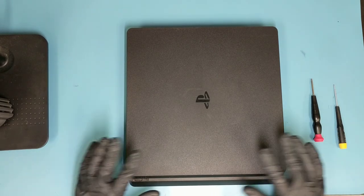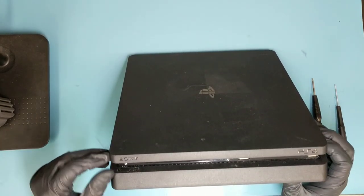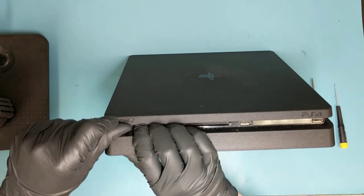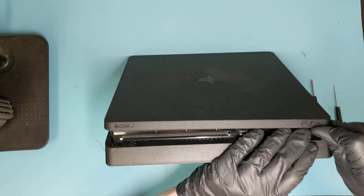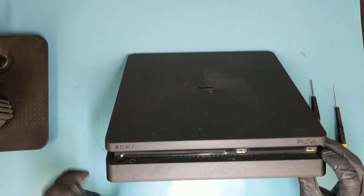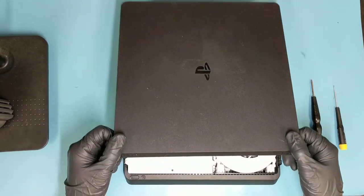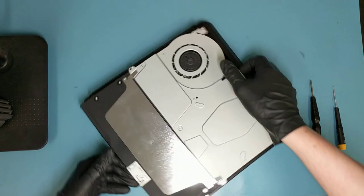We'll begin by taking the top cover off. Start prying where the Sony logo is first — just push with your fingers like that — and then push where the PS4 logo is as well. It just lifts up.